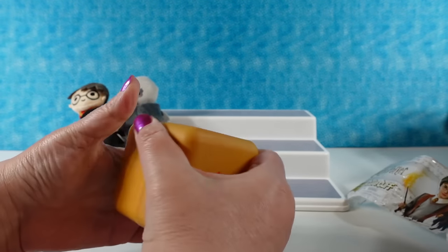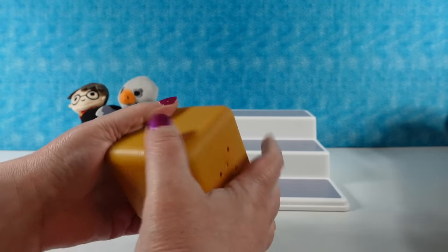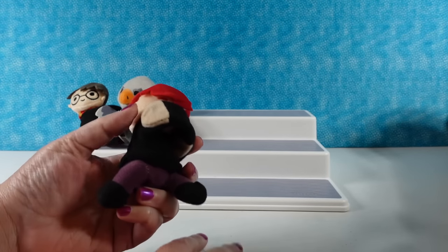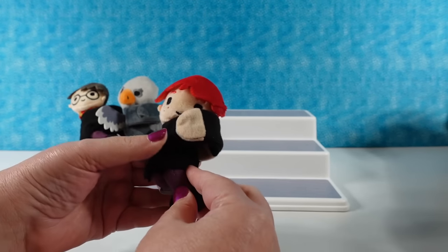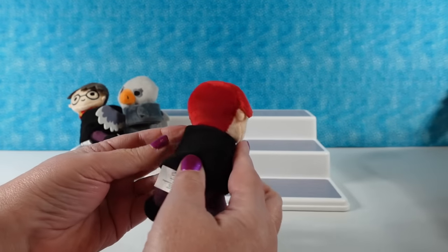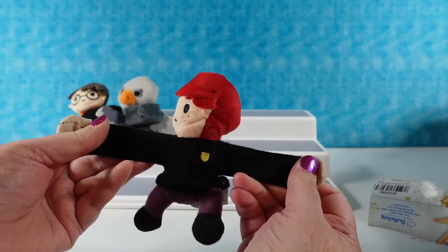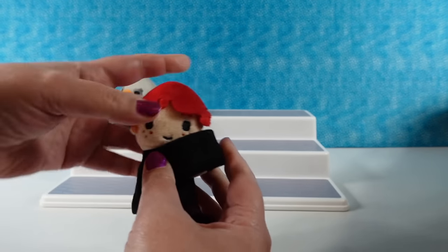I wanted to get a Voldemort. I have Ron — Ron Weasley. I saw the red, I thought you had Fawkes. Again, he's giving himself a hug. I like his little freckles, little purple pants — like Harry. And again, the little crest. Super cute — Ron.